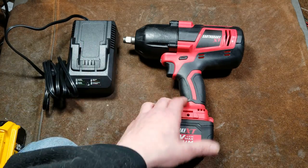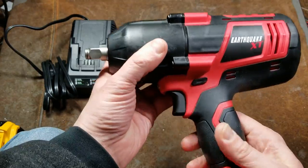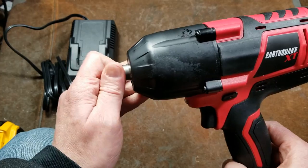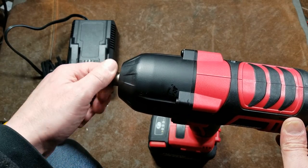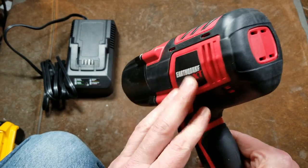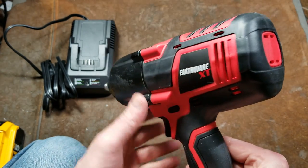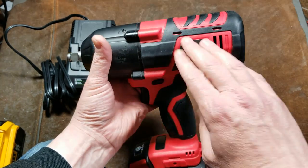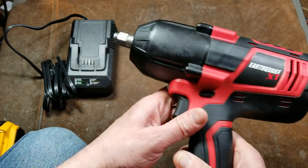They advertise 1200 foot-pounds of breakaway torque — there may be YouTube videos with torque testing machines to verify that. It is really heavy, and a big heavy hammer in any impact wrench will deliver a lot of power. From the teardowns it seems pretty well built. It is not brushless — Harbor Freight only has one brushless tool — but it uses a decent quality four-pole brush motor, giving more torque than a two-pole, and apparently uses rare earth permanent magnets.